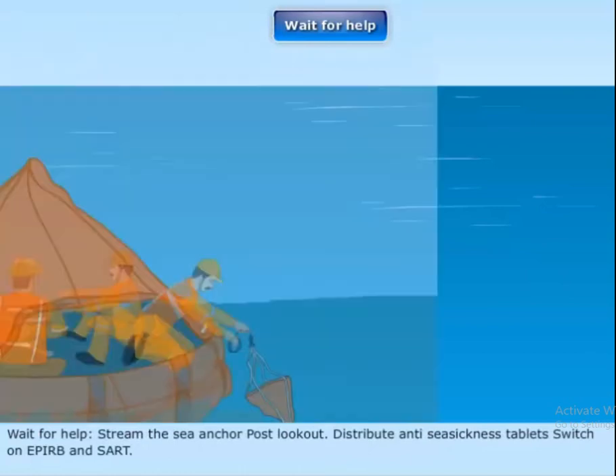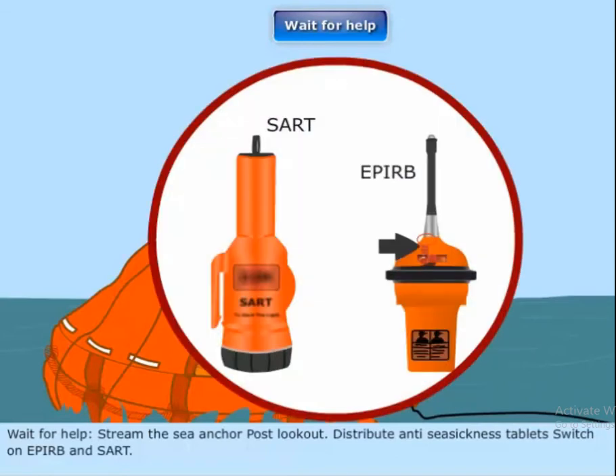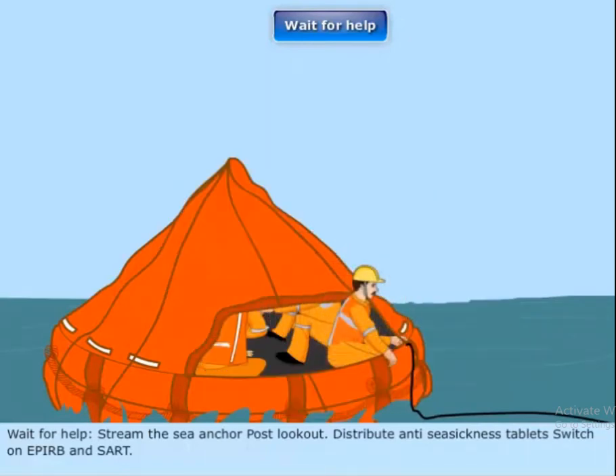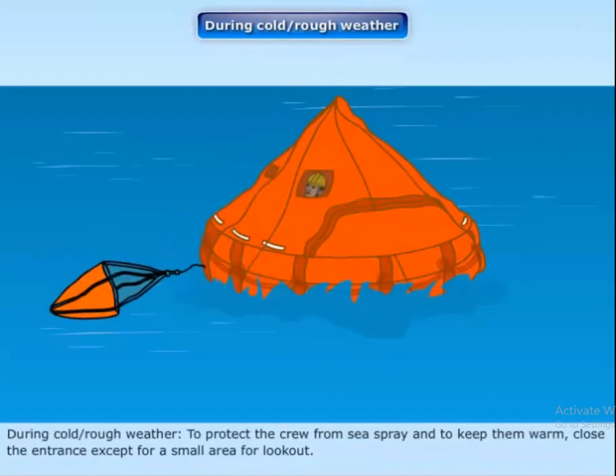Wait for help. Stream the sea anchor and post a lookout. Distribute anti-seasickness tablets. Switch on the EPIRB and SART. During cold or rough weather, protect the crew from sea spray and keep them warm by closing the entrance, except for a small area for lookout.